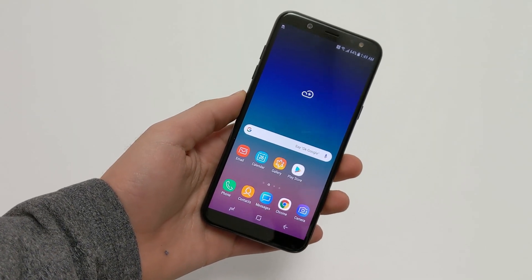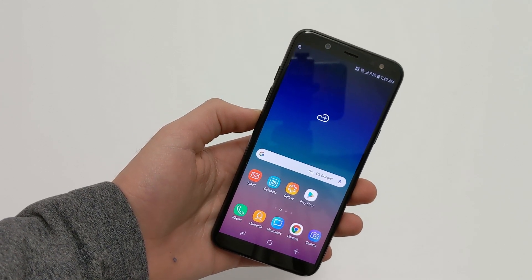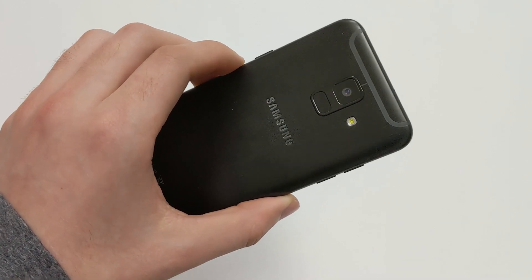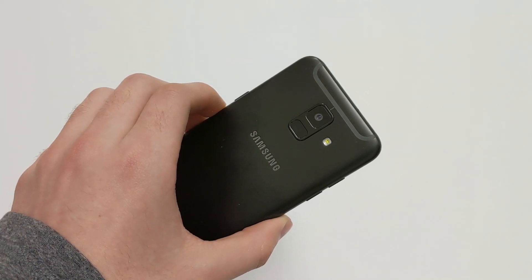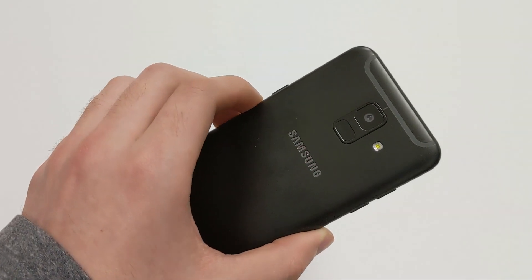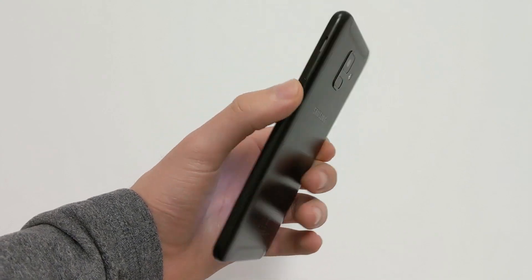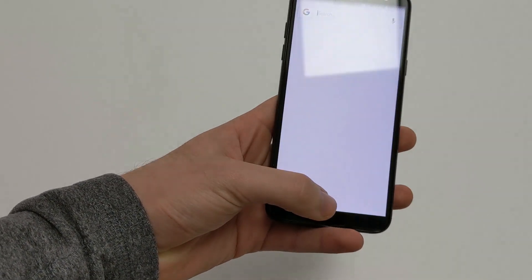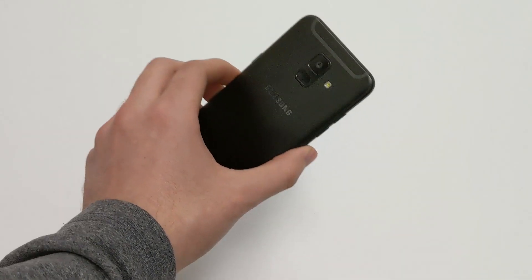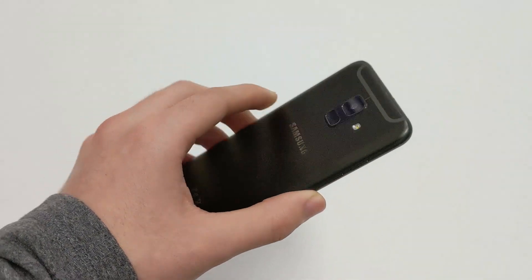Hey, what's up guys, Tech Time here and I am back with a brand new video. In today's video we're going to be reviewing the Samsung Galaxy A6, a really nice budget smartphone from Samsung. In my opinion, this is what the J7 should have been.